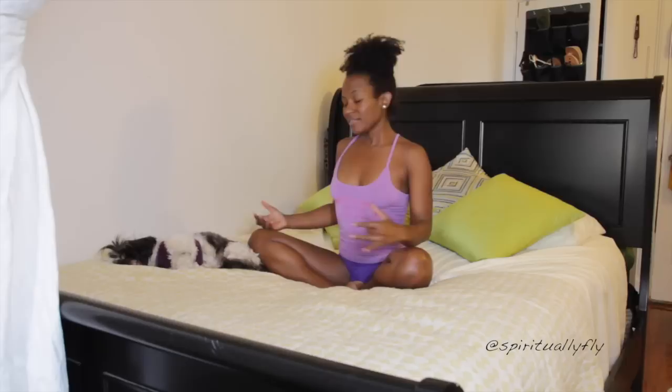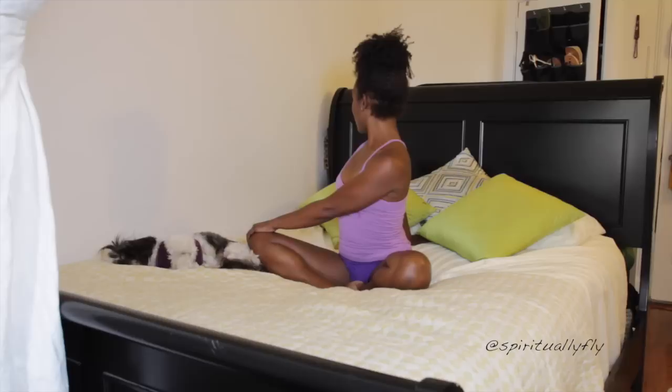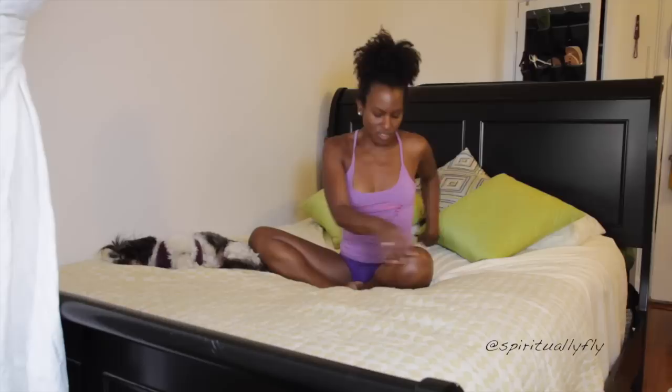Come back to center. Breathe in, lift your spine up, and then take a simple twist to the right. The right hand drops behind you, left hand comes to your knee. Relax those shoulders. One more breath here. Then swing it to the other side, taking a twist to your left.